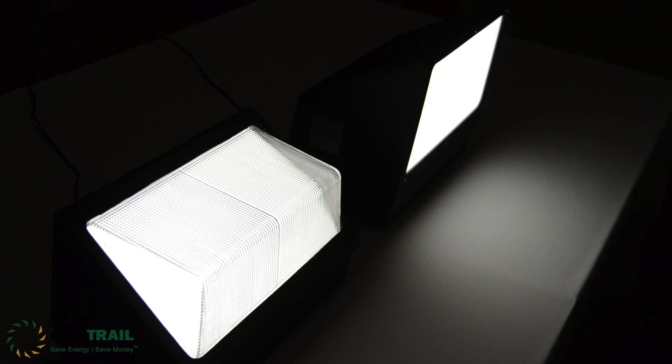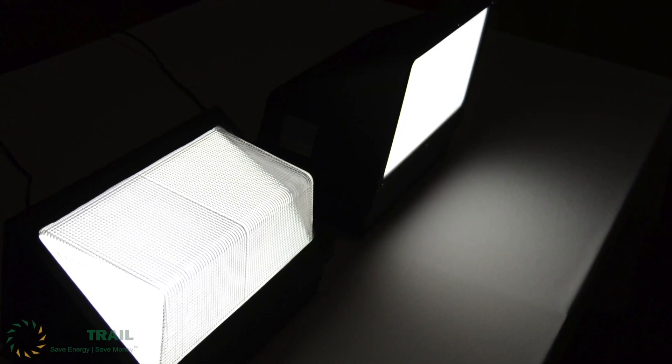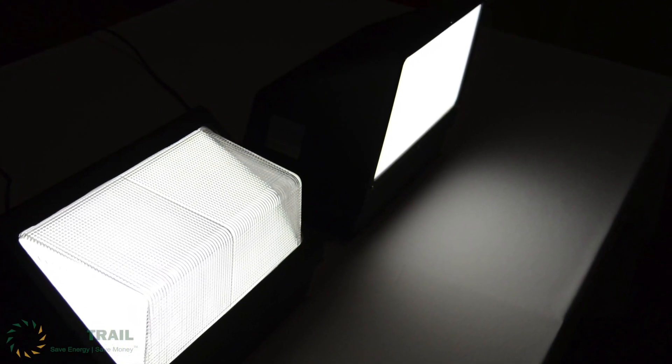Panning two of the fixtures allows you to see how uniform the light output is. You can see the differences between beam spread and light uniformity with the two different styles of fixtures.